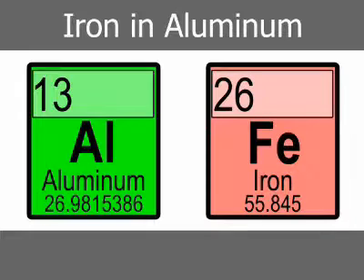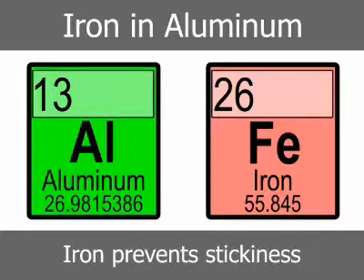Aluminum also tends to stick or solder onto die surfaces. Iron in aluminum die-casting alloys, in the range of 0.60% to 1.20%, tends to prevent these conditions and helps to inhibit hot shortness.